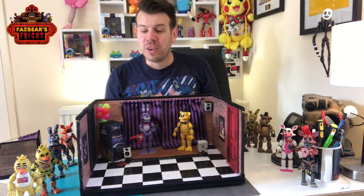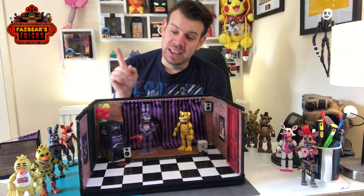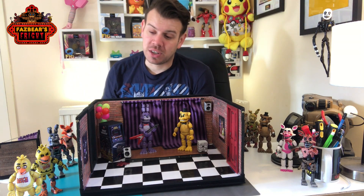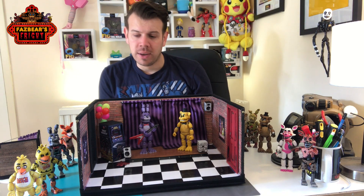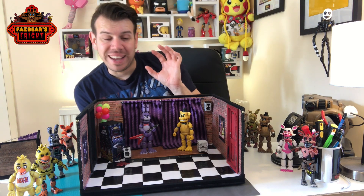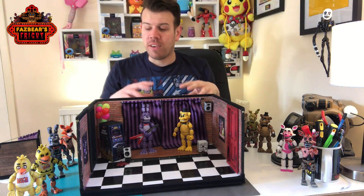If you do want to see the full video, which is an hour long on how to make this stage, you can go to the link here and watch the whole video if you want to see it in great detail. This is just a short one showing you how I've done it and the extensions I've made so far, because we're going to be building off of this.